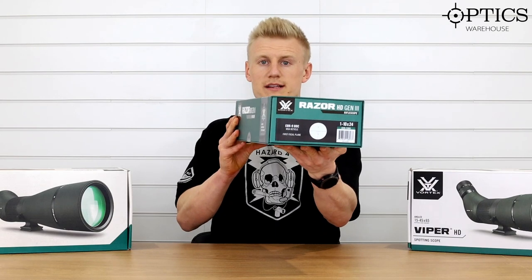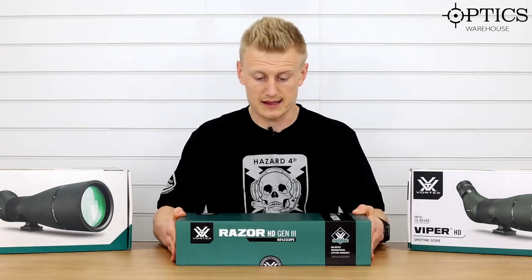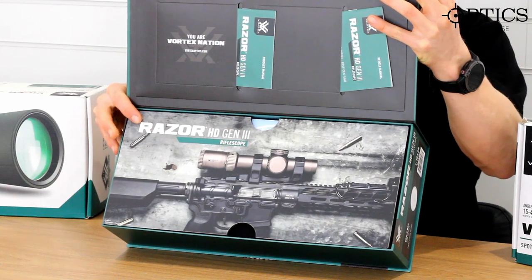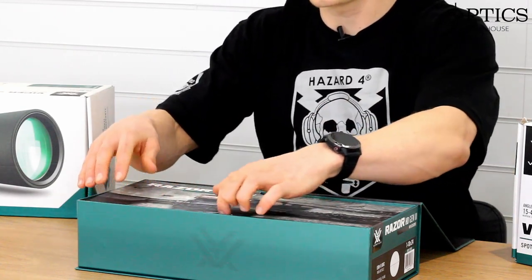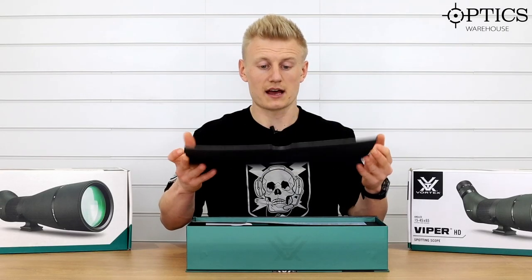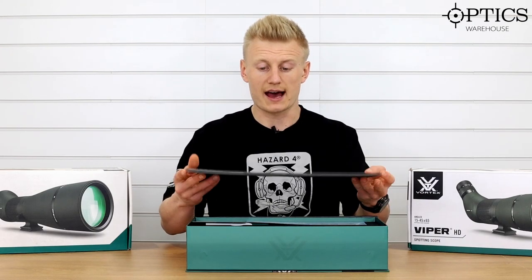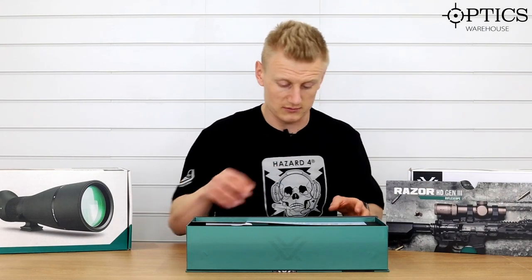It's the 1-10 by 24 and this particular model is the MOA model and we're going to start off by unboxing it. As you can see, they've gone above and beyond with this particular model. You get a really nice foam laser cut insert here, and you really don't want to throw it away — you want to keep all of this kit. You could almost use this as a mouse mat.